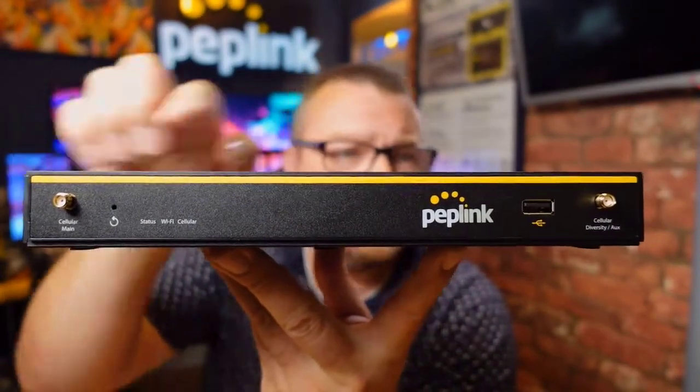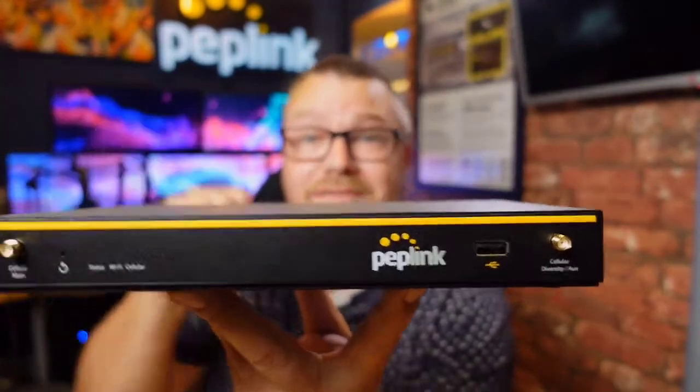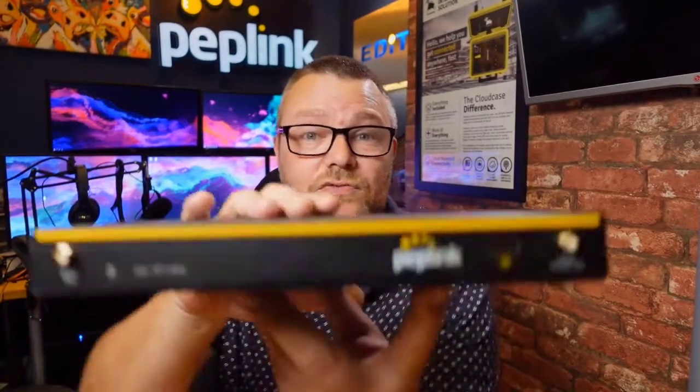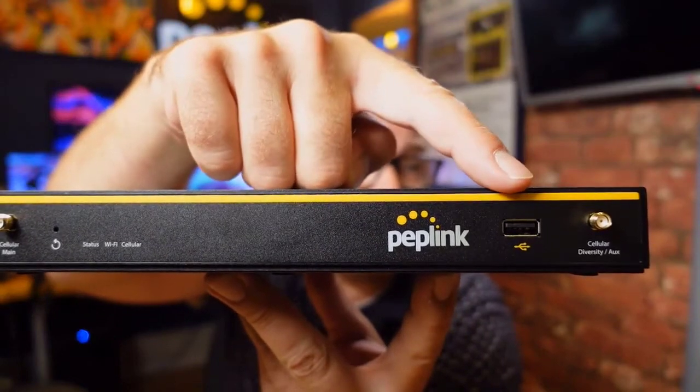Over here we've got cellular connections left and right — that's for the inbuilt Cat 4 LTE modem that's installed. We've also got a USB connection over here, that's a USB WAN connection, so you can use that with a MAX adapter, a 4G dongle, or even a USB to Ethernet connection.